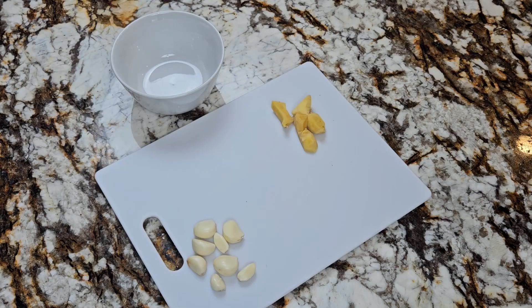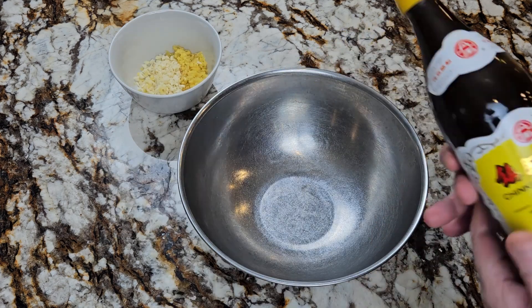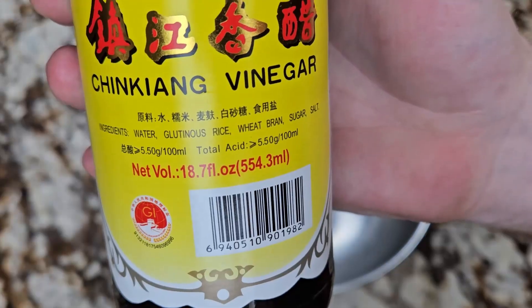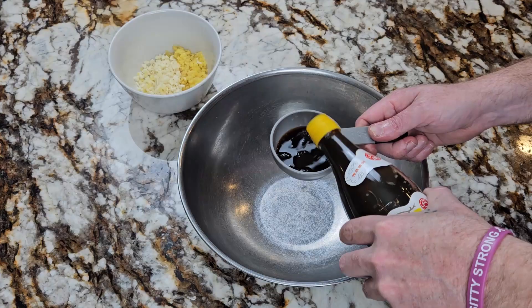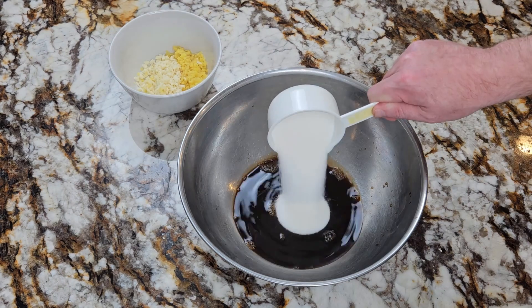While they're marinating let's make the sauce. Finely chop nine cloves of garlic and about four to six inches of ginger, then set it aside in a bowl. Now in a mixing bowl add half a cup and two tablespoons of ginger vinegar. If you don't have any you can substitute balsamic. Three fourths cup of sugar.